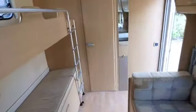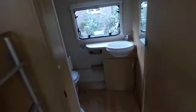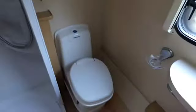Just moving to the rear of the caravan, past the bunks. There's a nice long mirror there. Into the shower room: the vanity basin, little shelf, cupboard beneath. The Thetford electric swivel toilet and the cupboard above. Lovely shower — clean, no cracks or stains — and it's got the swivel door.